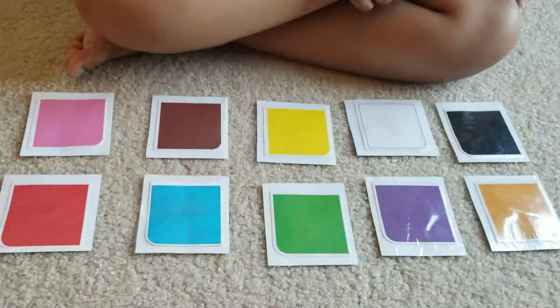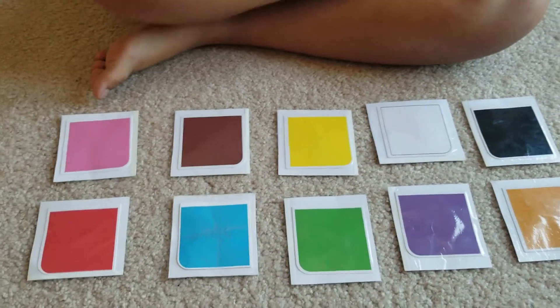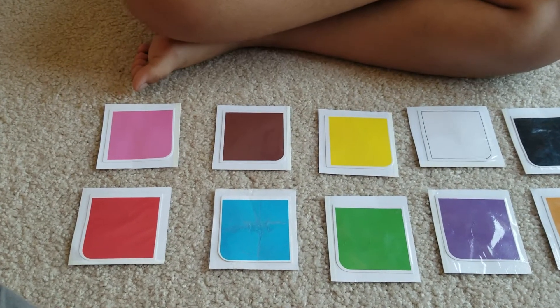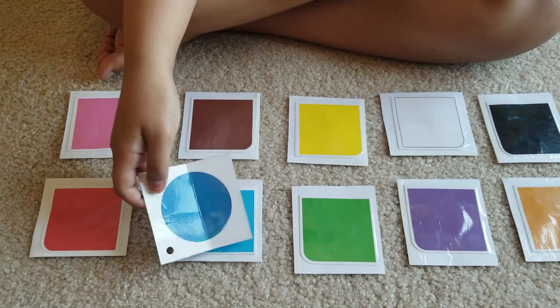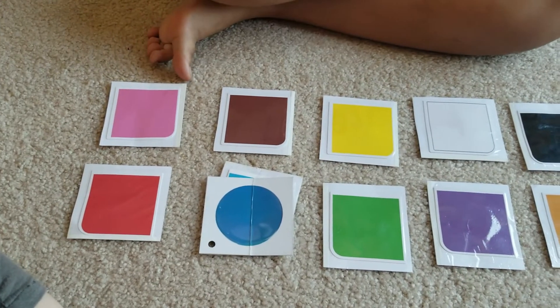All right, let's continue, Keshav. Put your hands on your lap. Keshav, can you match the color of the ball? Can you match the color? Very good — that's a blue ball.